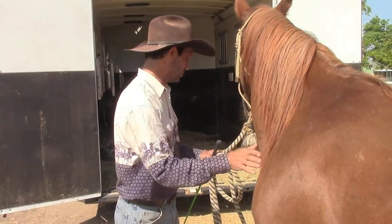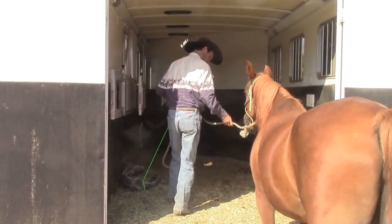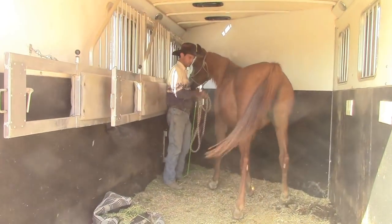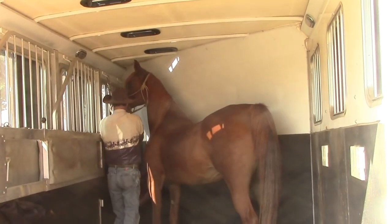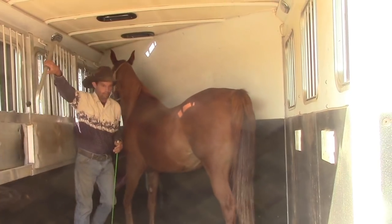This video is on anxiety in the horse trailer. As you can see, she's going to get in just fine. While she's in, I'm just going to go through everything because I need to see what's going on with her since she loaded so good.